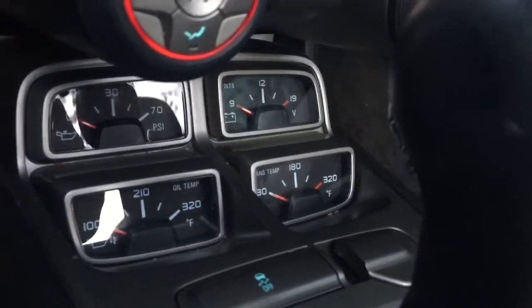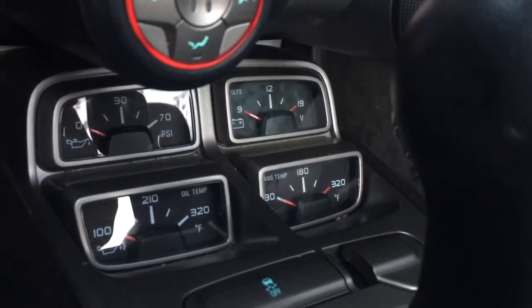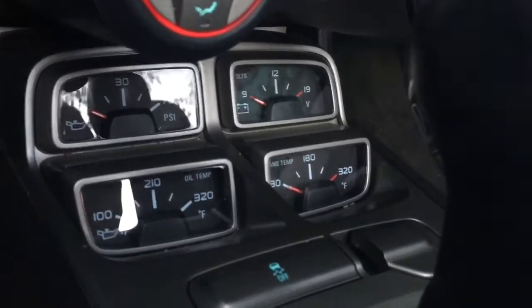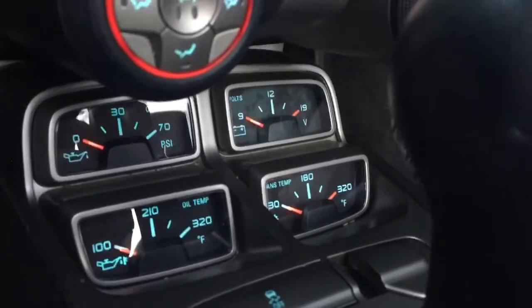I never noticed this before, but when you start the car, they all — I think this is a check — they all kind of fly up to the top and back down before they do the actual measurement. I've seen that in tachometers and stuff, but I've never noticed it on this before, so let's do it here.